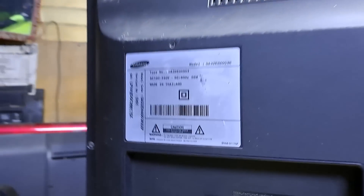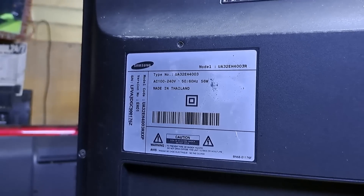If you are new to this channel and just a beginner at repairing TVs and other electronic appliances, you are in the right channel. Never forget to subscribe and hit the notification bell so you will never miss a video like this. So let's get started.